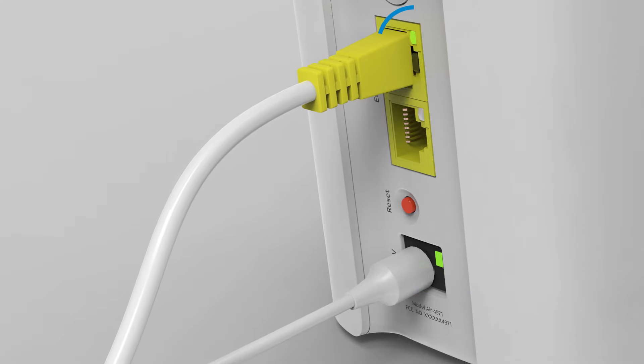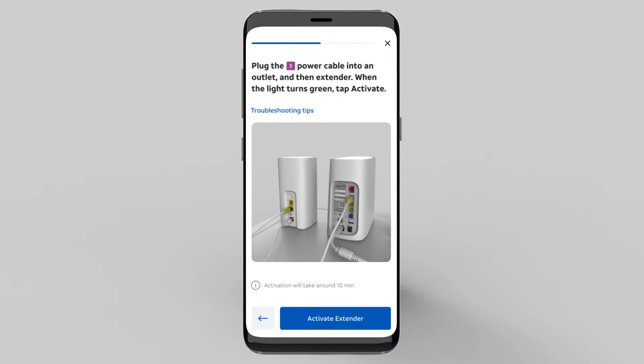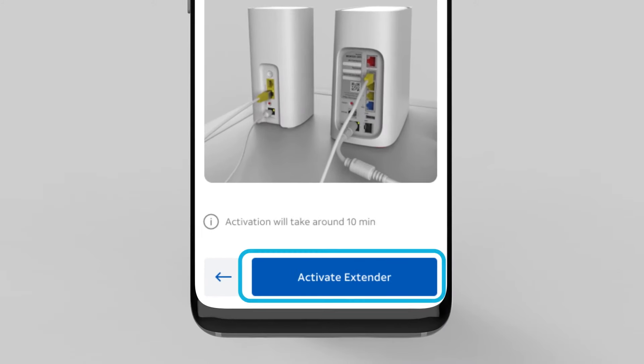You'll see a small green LED light come on right next to where you plugged in the power cable, and within 60 seconds another small green LED light will light up next to the Ethernet port. When you're ready, select the Activate Extender button on your app.